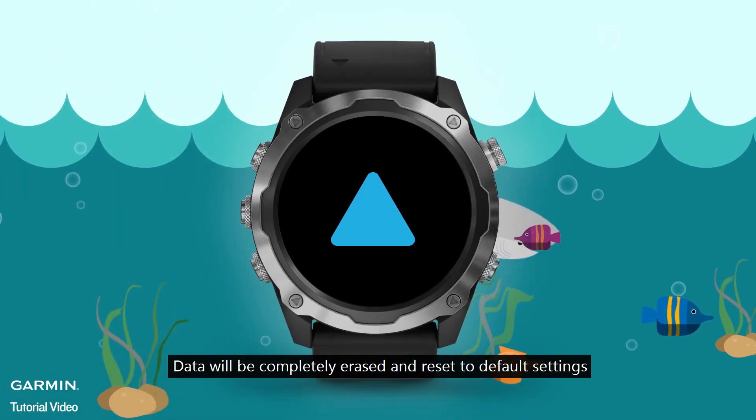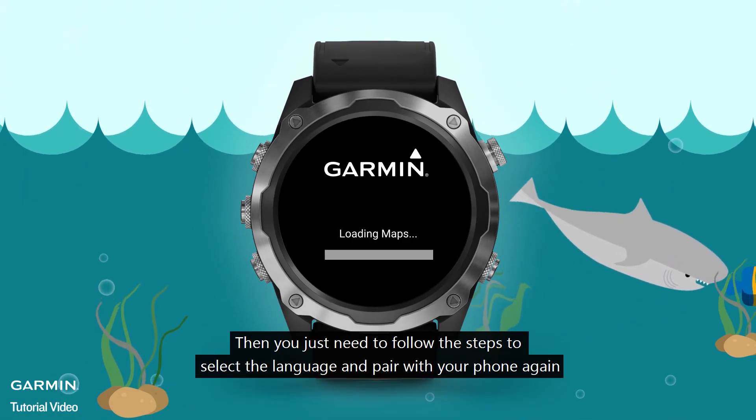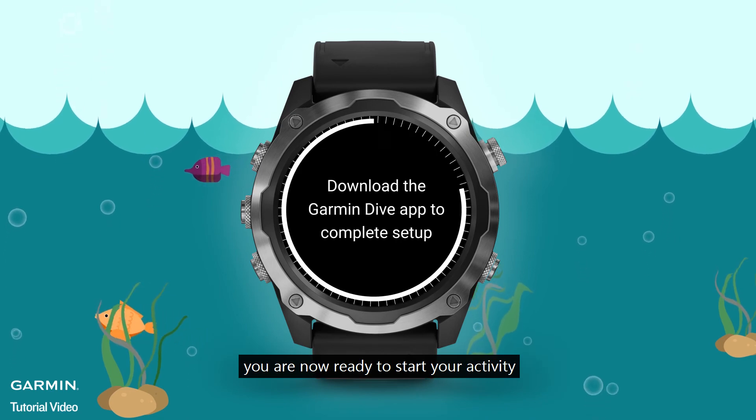Data will be completely erased and reset to default settings. Then you just need to follow the steps to select the language and pair with your phone again. You are now ready to start your activity.